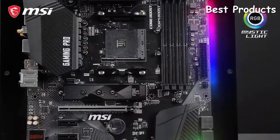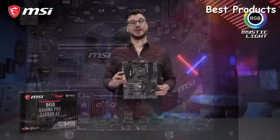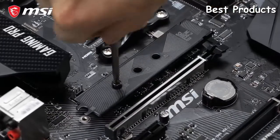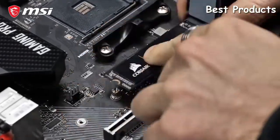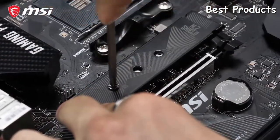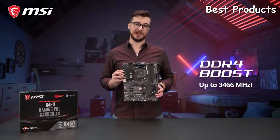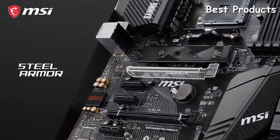The B450 Gaming Pro Carbon AC is equipped with RGB lighting offering millions of colors. With MSI Mystic Light functionality it's also possible to synchronize the lighting with other RGB illuminated components. To give you the best storage performance, it features Turbo M.2 utilizing the blazing fast PCIe 3.0 x4 interface and M.2 Shield SSD cooling. The memory slots with DDR4 Boost technology offer speeds up to 3466 megahertz, while the Steel Armor reinforced PCIe slots can handle even the most extreme graphics cards on the market.